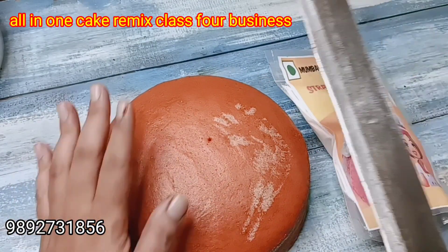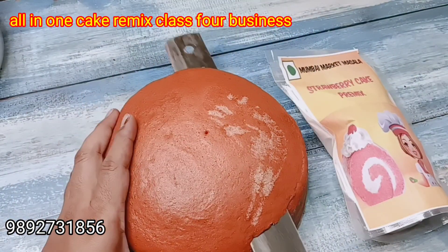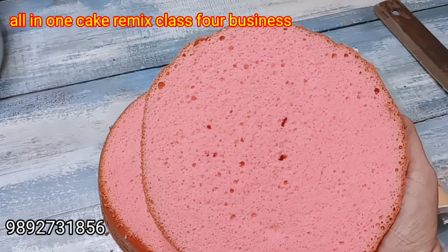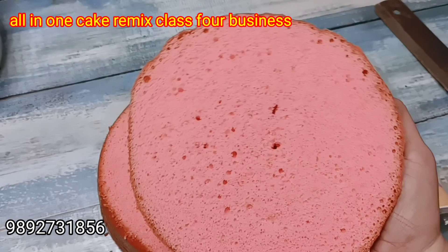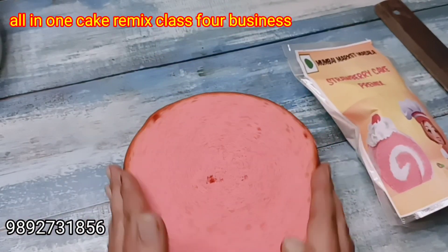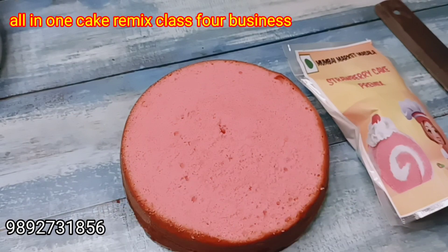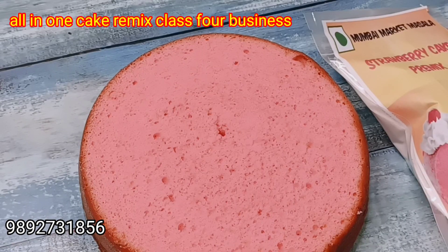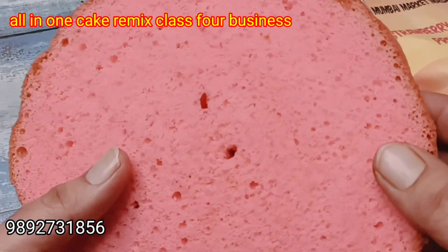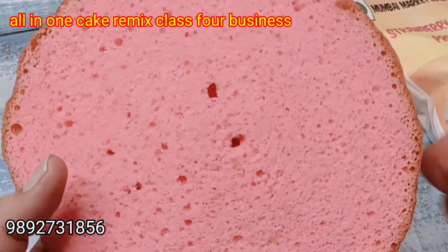This is a strawberry cake premix and it is so beautiful. The baby pink color is inside — I really like this color. Isn't it beautiful? I press it and it comes back to its place. It is soft and very tasty. It is perfect for frosting.